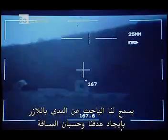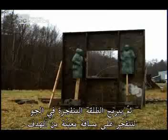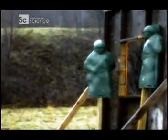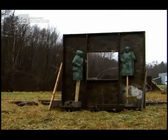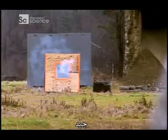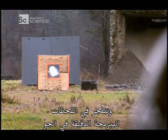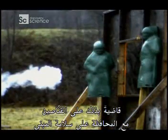The laser rangefinder allows you to find your target and calculates the distance. It then programs the airburst round to detonate at a certain distance from the target. I've lazed the building — I know exactly how far it is. Let's put one round right through the window. There it goes. The 25-millimeter airburst round enters through the window and goes off at the precise programmed moment mid-air, taking out the snipers but leaving the building intact.